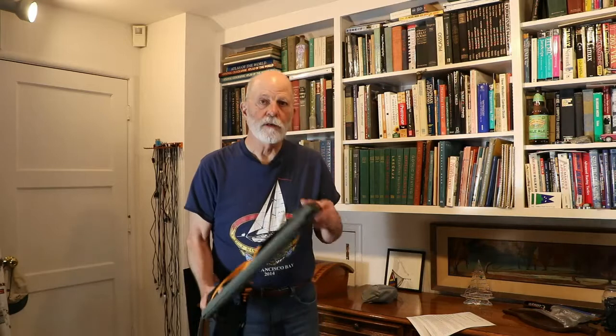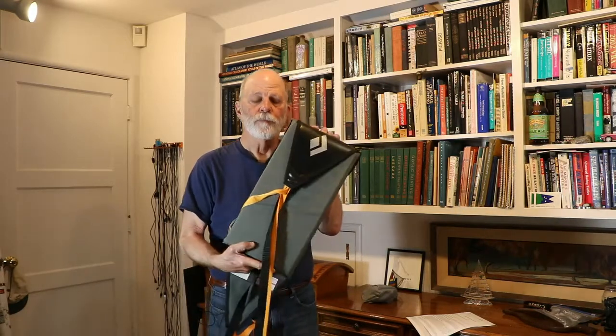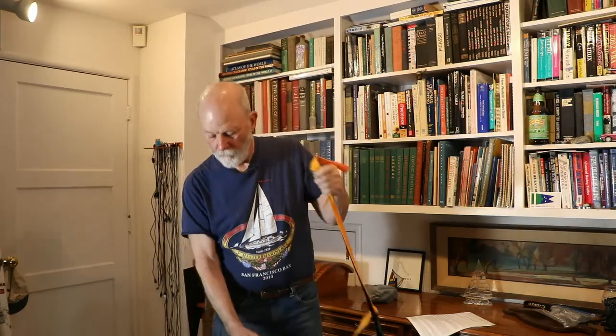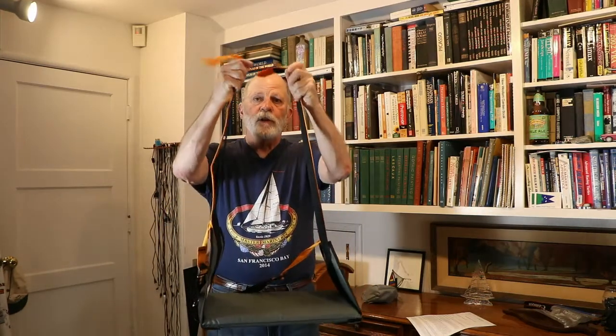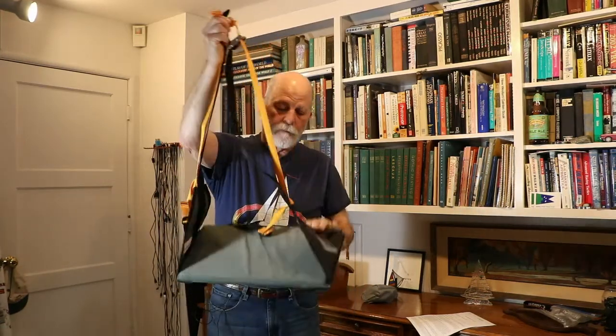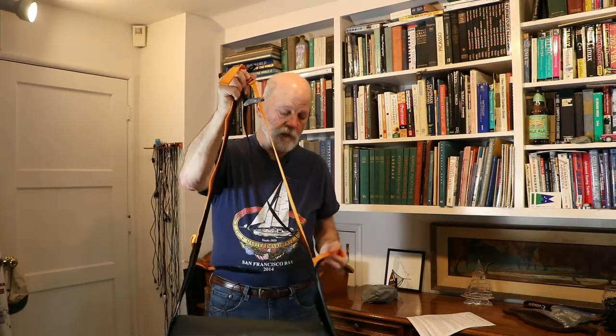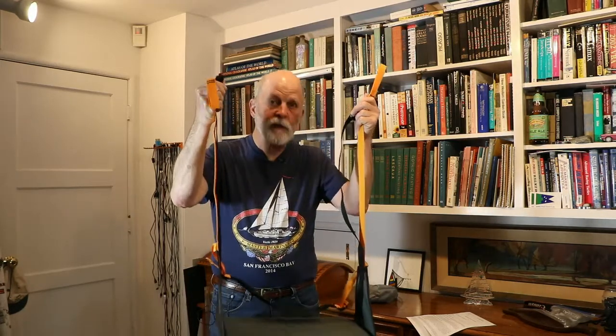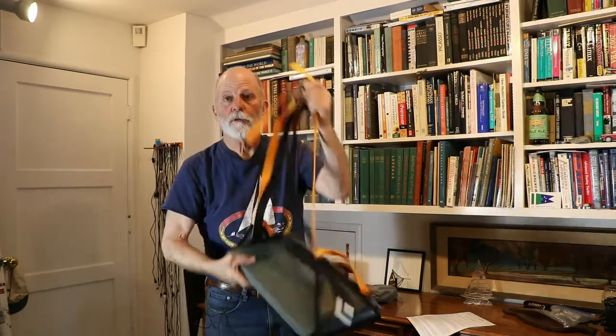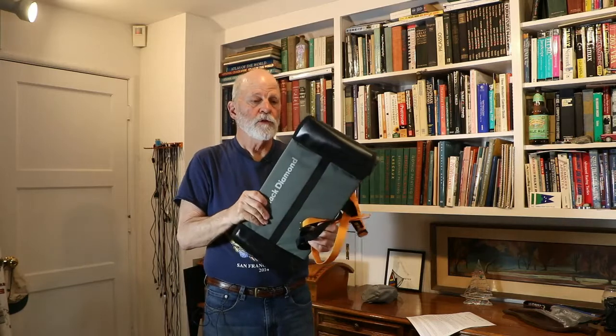I'm Alan Edwards from L-36.com and today I'm going to review the Black Diamond Boson's chair. This is a fairly inexpensive chair and apparently, according to Amazon, a lot of people use it to climb their mast. It's padded, it's very comfortable, good size — there's only one problem with it.